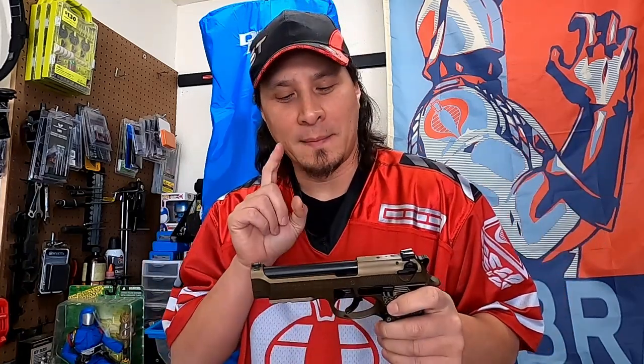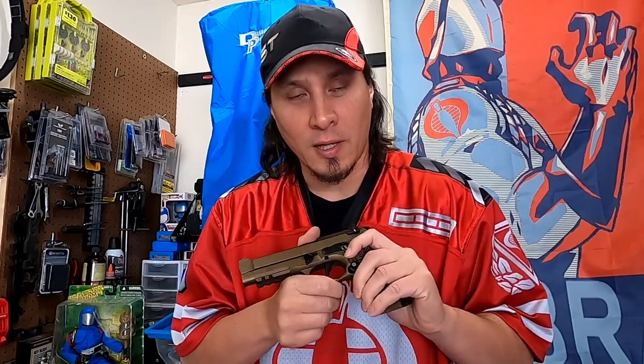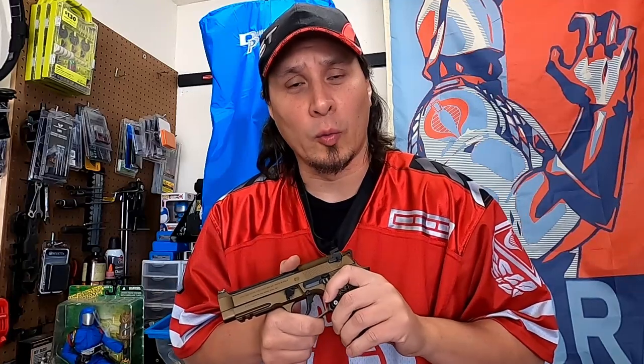What's up everyone? Thanks for stopping by. Today I'm going to be going over my custom Beretta 92A1 that I've had refinished in burnt bronze and done extensive work on. We're going to take a detailed look at all the work that I've done.